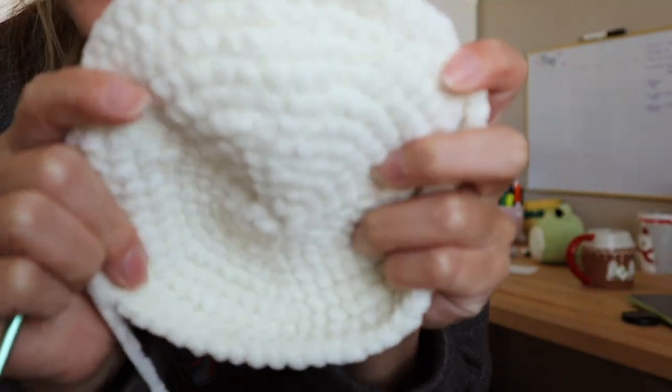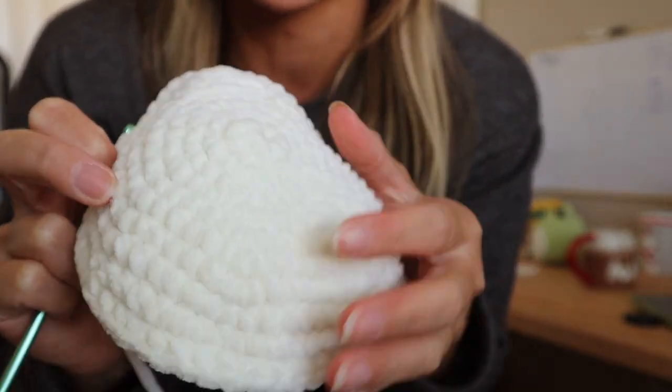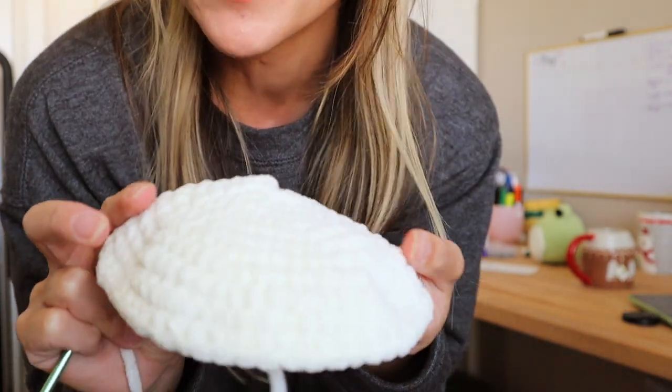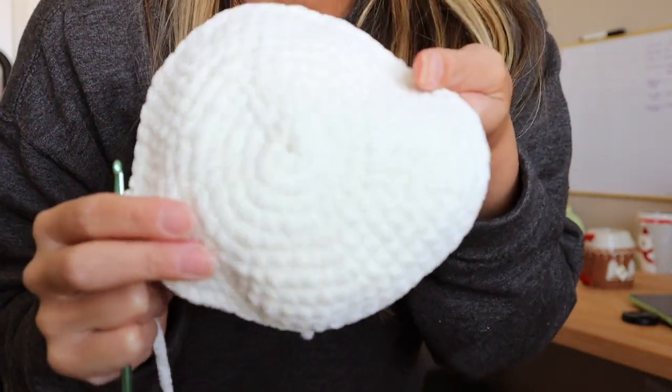This is where I've gotten with my project so far — I'm still building length at the bottom of it. Basically this is going to be the top of a head. I'm trying to make a cat this time, so we'll see how it turns out. I'm pretty proud of myself for how far I've gotten. What I'm going to do now is take a break and go get ready for the gym, because I just feel like it's time to move my body after sitting here crocheting and filming two videos.